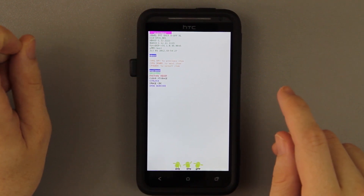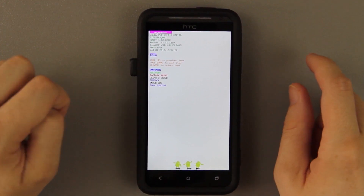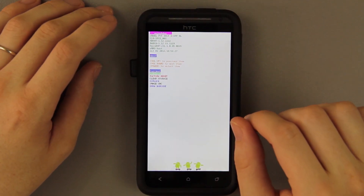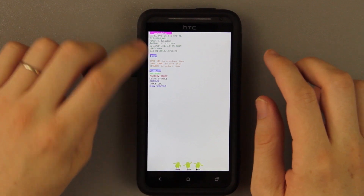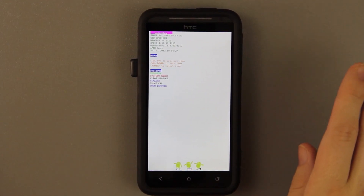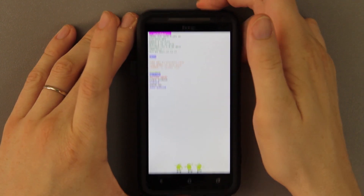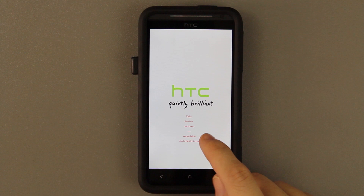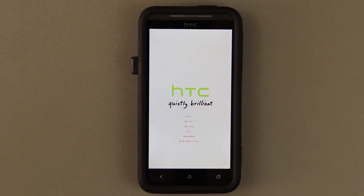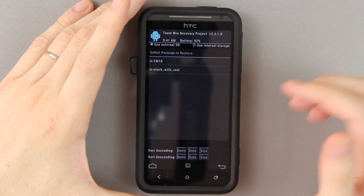I still have the original 1.12 H-boot. With S-off I have a video on how to change the bootloader banner, which is in my EVO 4G LTE playlist — I changed it to 'What Would Josh Do?' Of course you can change it to anything you'd like. We're gonna press Volume Down one time to get to recovery and press Power. That's something I also customized with Regal and Oz's bootloader customizer tool.